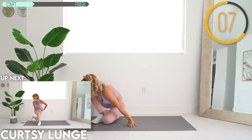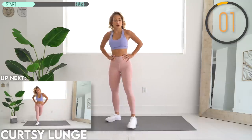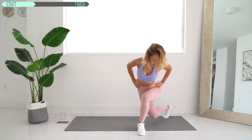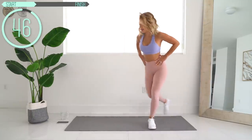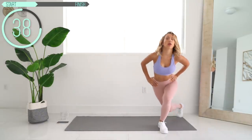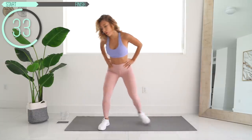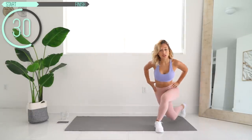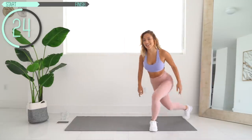Next up we've got curtsy lunges — alternating curtsy lunges. So I'm going to go curtsy to one side and then the other side. This is great for your inner thigh as well as your outer booty, and right now, after doing this last exercise, my inner thighs freaking feel it.